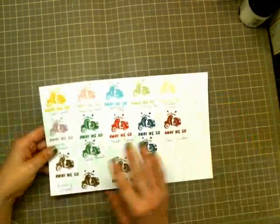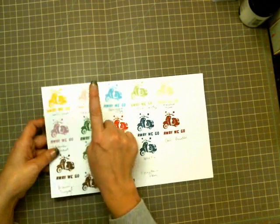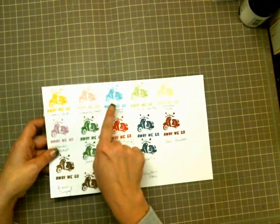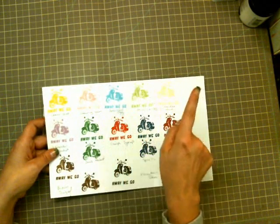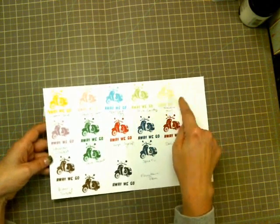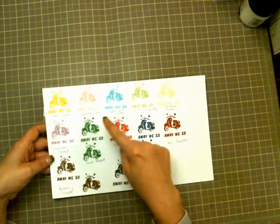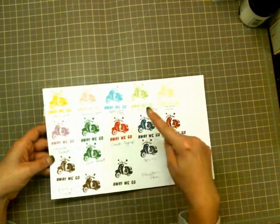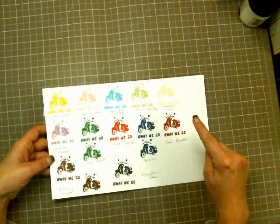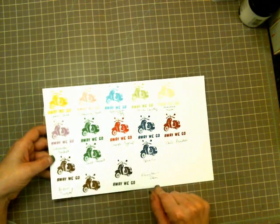I'm going to go through the colors and show you what I mean. So the colors I'm testing are: Lemon Drop, Chewing Gum, Speckled Egg, Stick Candy, Malted Milk, Lavender Sashay, Seed Packet, Cough Syrup, Spice Tin, Chili Powder, Brown Sugar, and Fountain Pen.